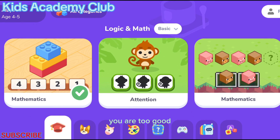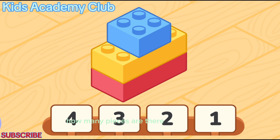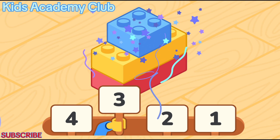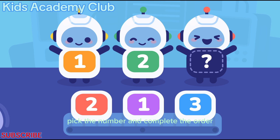You are too good! How many pieces are there in the picture? Pick the number and complete the order.